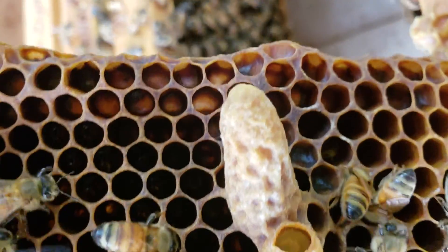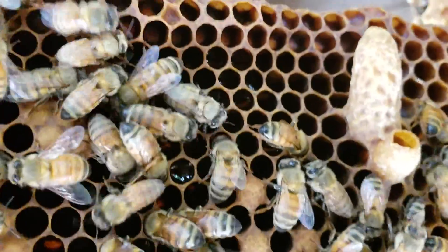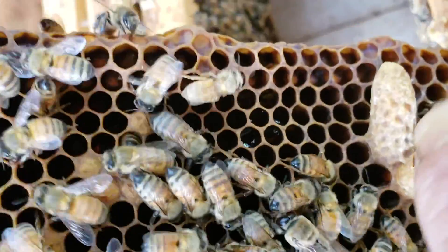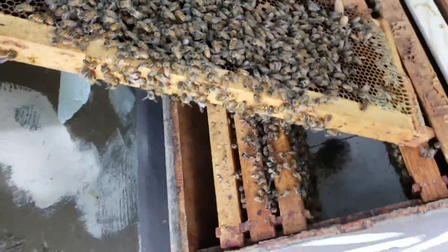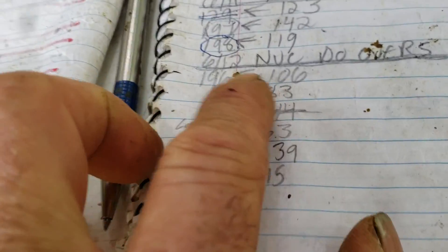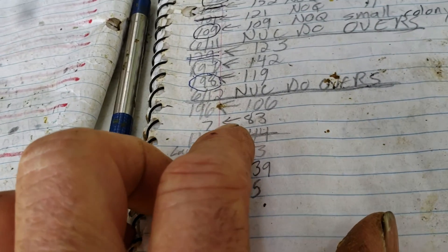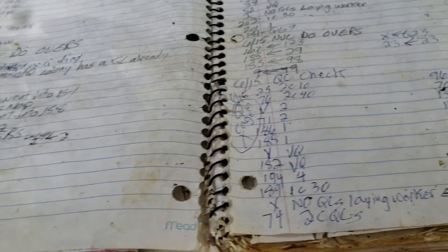This one has an open queen cell with a larva in it, along with some other queen cells. These don't look very old, so I need to check my notes — maybe I redid this one. Checking the notebook: the date this was done over is 6/12. It is now 6/26, so it's 14 days and I don't have a virgin queen in here.